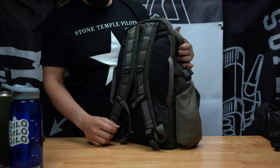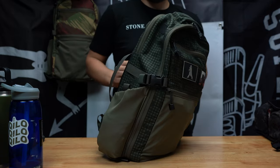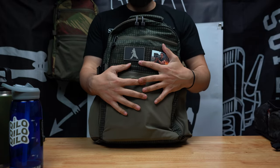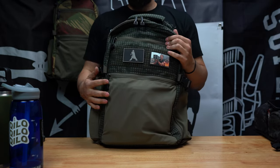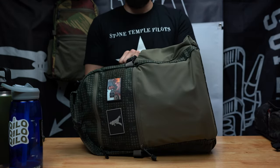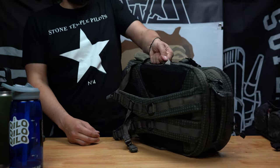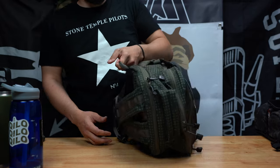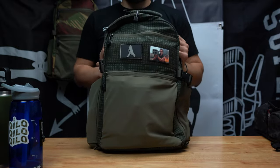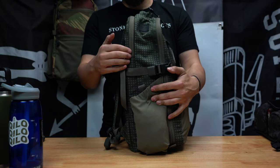On the back here, notice these two side handles so you can briefcase-carry this. If you're in a vehicle, you can lay the pack down more discreetly and slide it in and out of the car using the handle. It also makes it easier when traveling — shoving it under a seat or anywhere else. The side handles are really convenient.